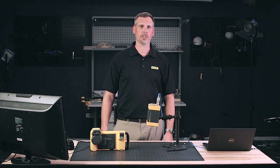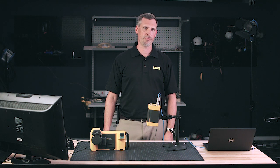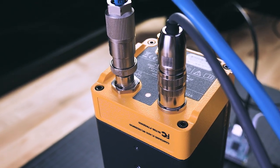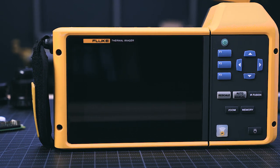Hi, my name is Tony Schocke with the Flute Corporation. I'm a Key Account Manager for the United States and also a Level 3 Thermographer. Today we're going to talk about a new RSE camera, as well as an Articulating Form Factor Style Thermal Image camera.